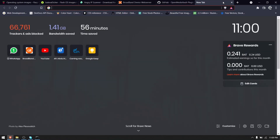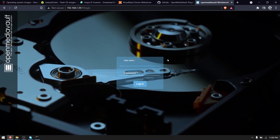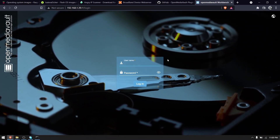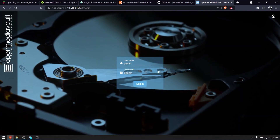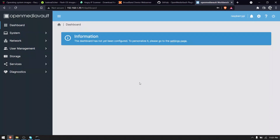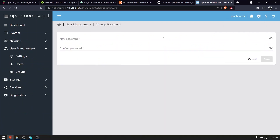Now open your browser and type in the IP address of your Raspberry Pi. It will take you to the OpenMediaVault admin login page. The username is admin and the default password is openmediavault. First, let's change the default password. Click the settings icon and select the option change password, enter the new password, and click save.